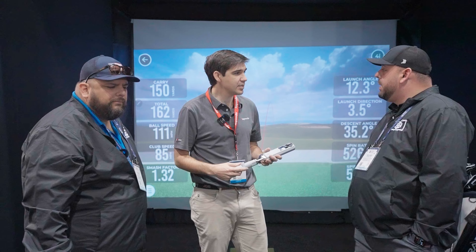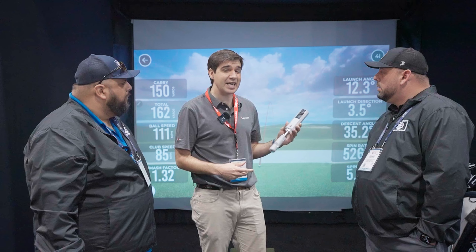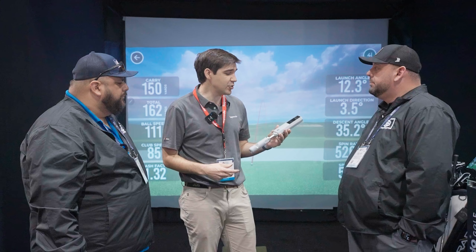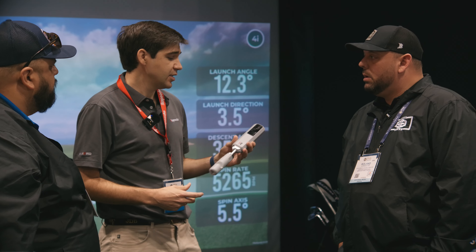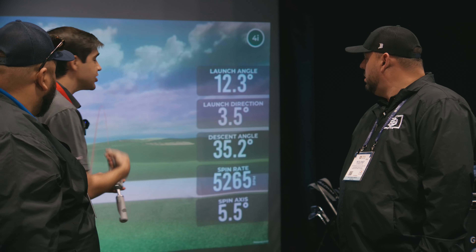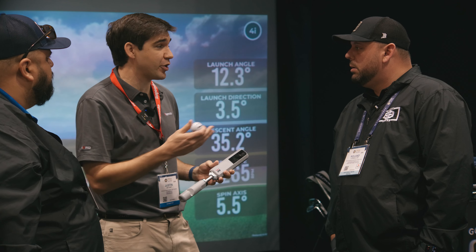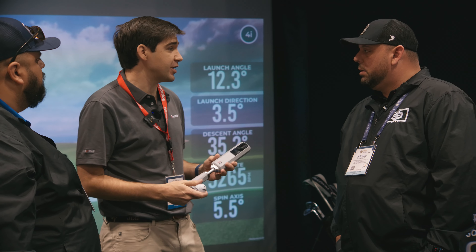The price of this is $699. That's very affordable compared to others out there. And we can use this indoors and outdoors — yes, indoors and outdoors. We also have a 3D range, which you can see here, so if you're home you can see your shot shape and all the metrics. We also have 30,000 courses in our own simulation package.